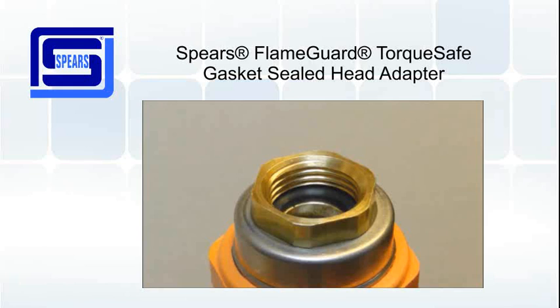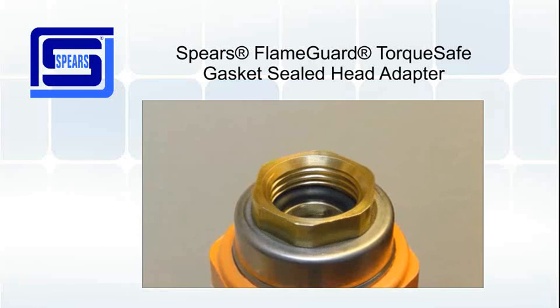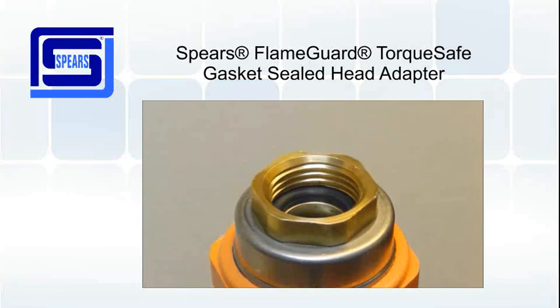The design of the TorqueSafe head adapter, combining the use of a molded in-place brass insert along with the gasket seal, eliminates hoop stress, so there is no over-tightening. The brass insert along with the internal gasket provides easy alignment of the sprinkler head.